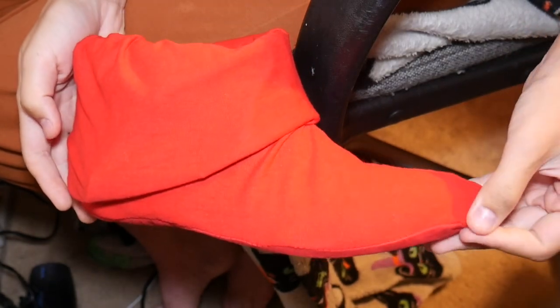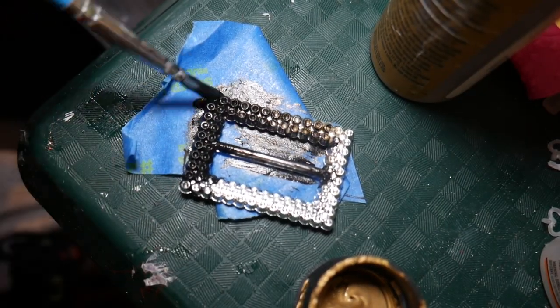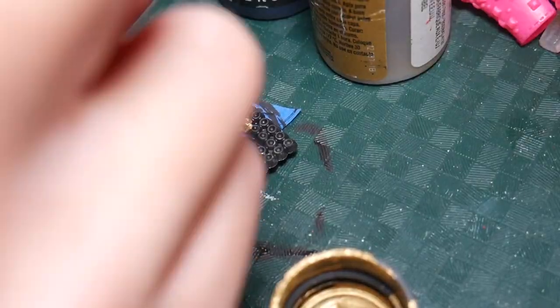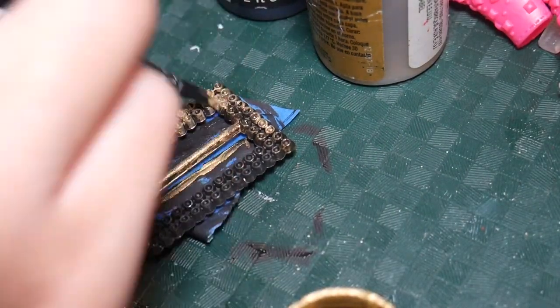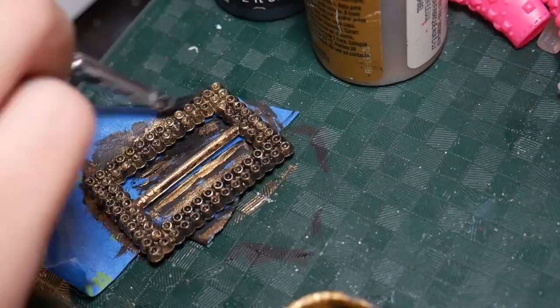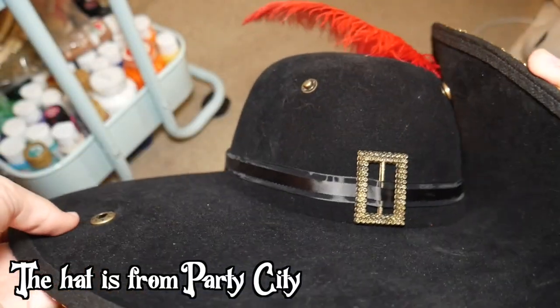Then you can put the cover over the shoe, and this is how it looks. I got this belt buckle from a witch hat and painted it black and then gold. Then I used a ribbon to put it on the hat.